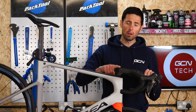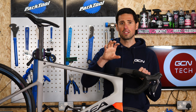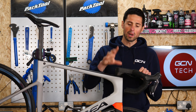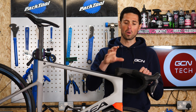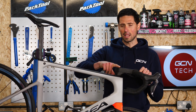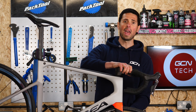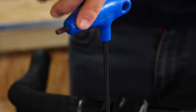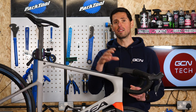A perfect example of a component that doesn't have a specific torque setting is our headset top cap. The whole point of this is to remove any excess free play in the headset bearings and apply a little bit of preload to those bearings. When adjusting this bolt, you must have your stem bolts nice and loose, otherwise it's going to have no impact whatsoever. You can then make the adjustments to your headset top cap — apply the least amount of torque possible to remove that excess play. Whether that's one, two, or three Newton meters, it doesn't matter; this bolt isn't designed to be done up very tight.